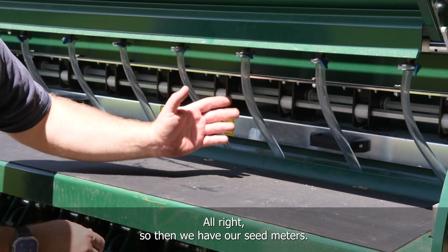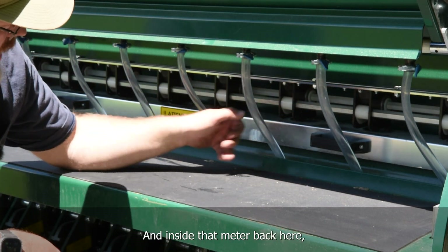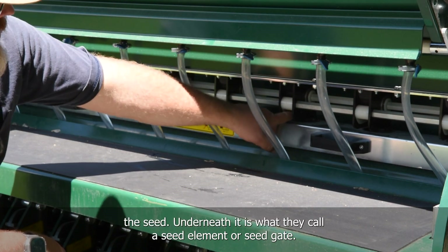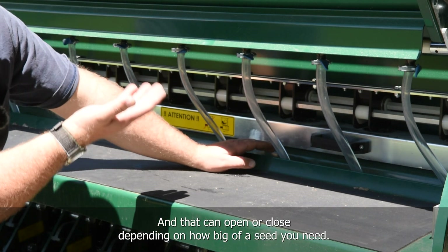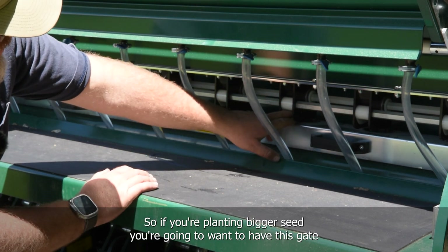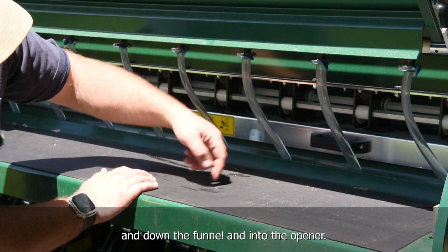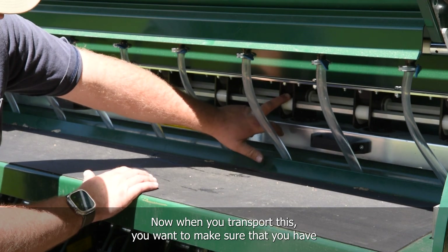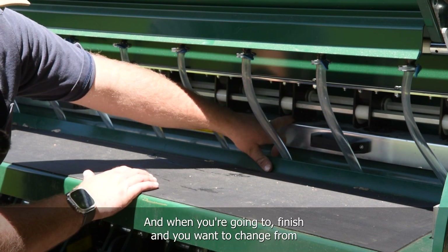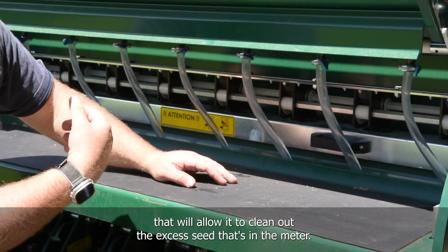Each box has a meter underneath it — multiples for each of the openers. Inside that meter back here is the meter cog that meters out the seed. Underneath it is what they call a seed element or seed gate, which can open or close depending on how large the seed is. If you're planting bigger seed you'll want this gate open a little more, allowing the seed to come through the meter and down the funnel into the opener. When transporting, make sure the seed gate is fully closed. When you want to switch from one seed to the next, you can fully open those gates to allow excess seed to clean out of the meter.